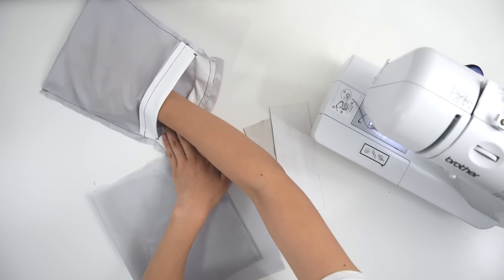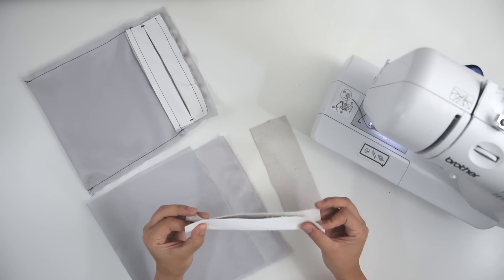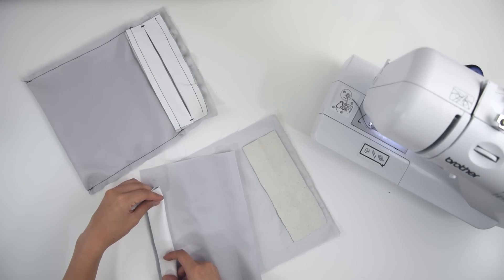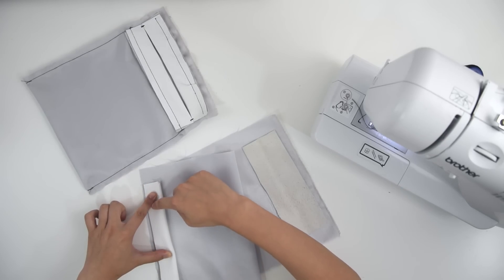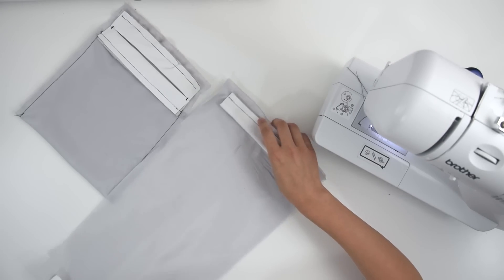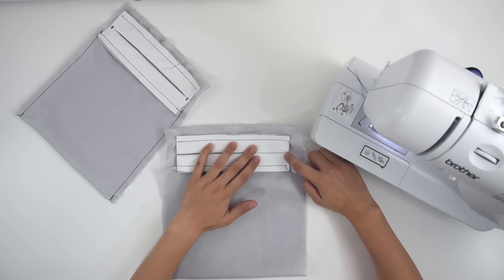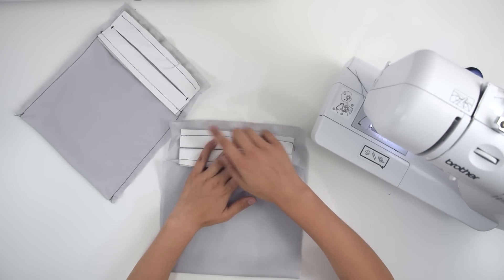Now we're going to make the pockets. Fold two strips of leather in half and sew that to this lining rectangle as shown. Bring the two folded edges of the leather together and then add little stitches on the side to hold them in place. Also sew down the side of the pocket to seal it off.